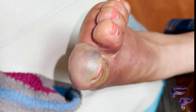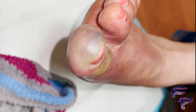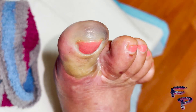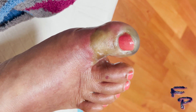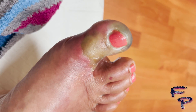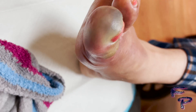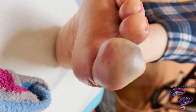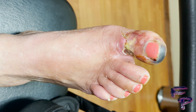You see continued dusky appearance in regards to the great toe. This is week number four from the initial time the patient was evaluated. At week number six, you can continue to see the dark purple discoloration — this is the area where there is no circulation noted along the great toe.